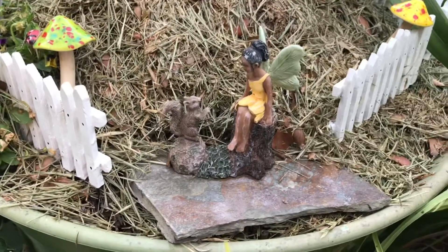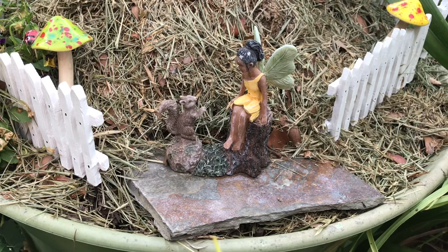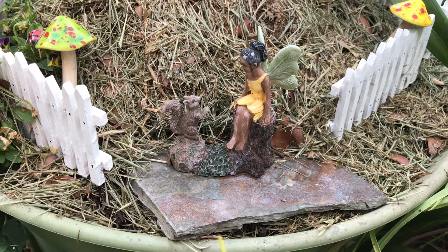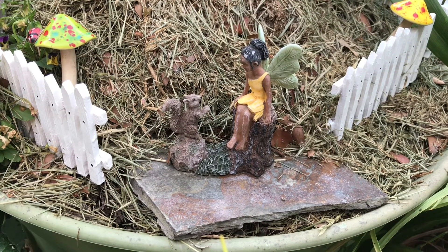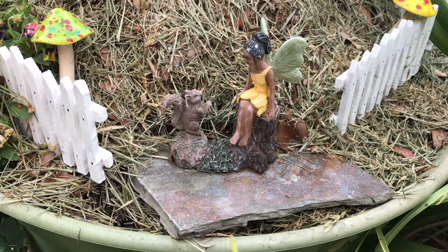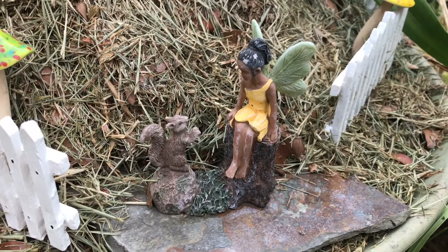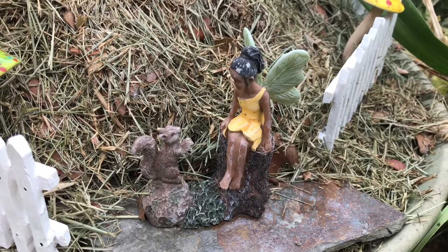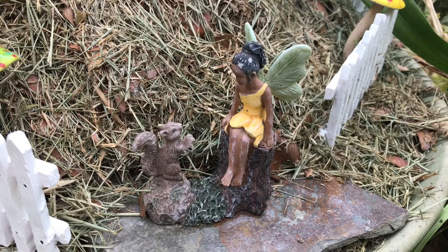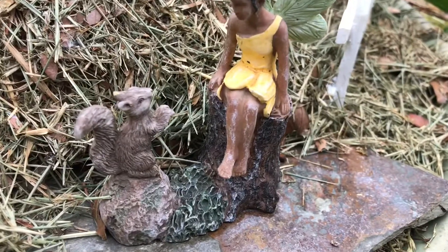This here, poor baby, I need to touch her up. I didn't realize how bad she's starting to look — she needs to have a little touch-up paint job. Won't be able to do it probably until fall or maybe the first thing of next year. But she's one of my favorite fairies so of course I'm going to be touching her up. Some of her paint is coming off her leg, and off her hair.